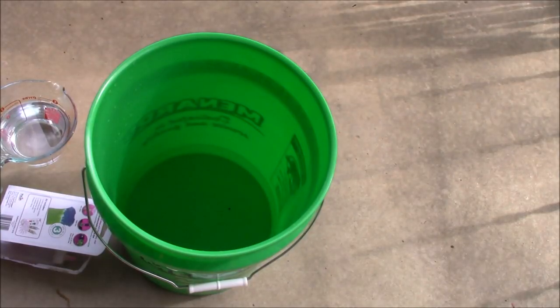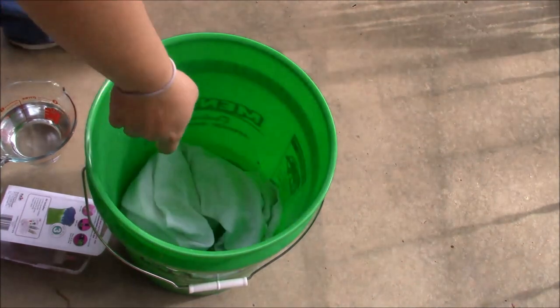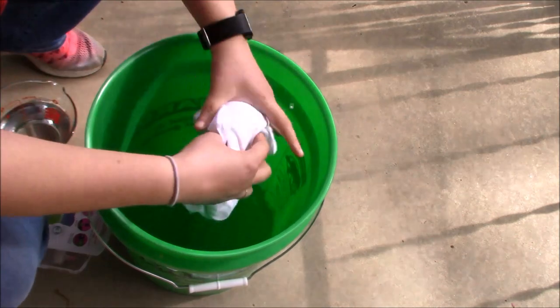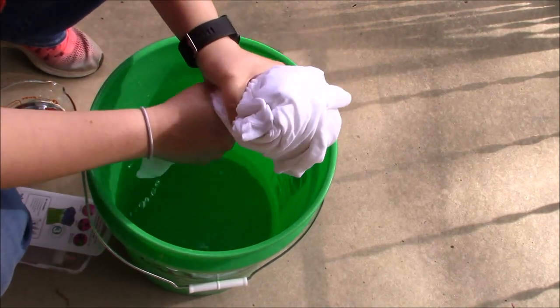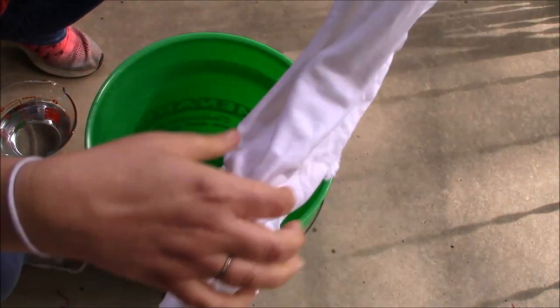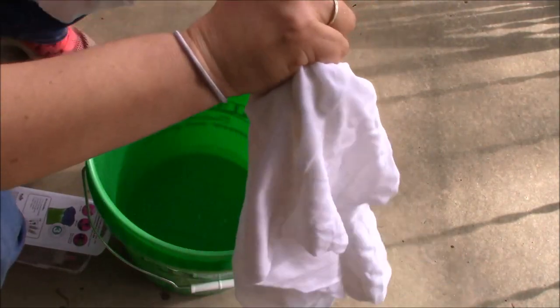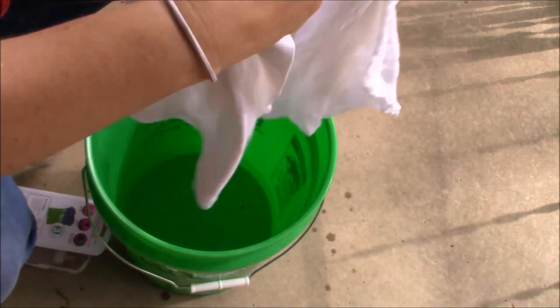We're going to do the wet method of tie-dyeing. I already pre-washed and dried my shirt, so I'm just going to get it wet in this bucket. You don't need to get it super soaking wet, just wet enough. You want to make sure that you ring it out because you don't want it sopping wet. What this does is it helps the color from the dye spread a little bit easier, rather than having to soak it with the dye.